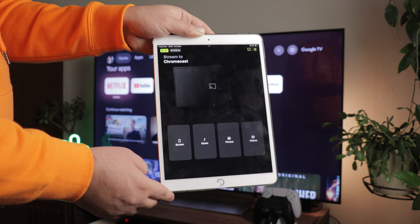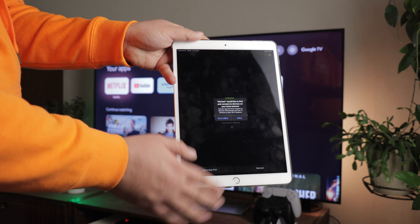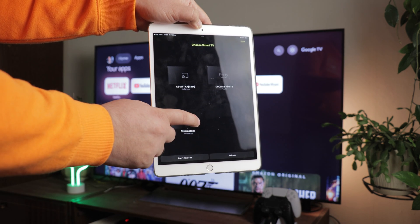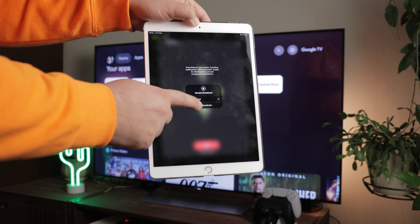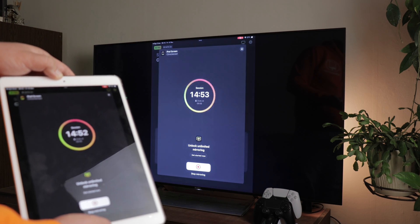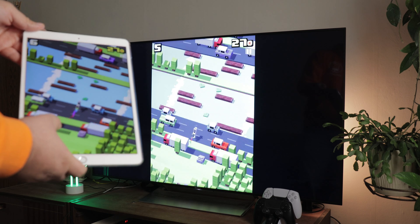Thanks to a simple connection process, user-friendly layout, and high-quality stream, to mirror your iPad you only have to install the app, allow it to connect to Wi-Fi, and select your Chromecast. Tapping on the Screen option will start the process of broadcasting your iPad to your TV. Having virtually no delay means playing games is possible, and your clients won't notice quality issues. Check it out for yourself from the link we've included in the description.